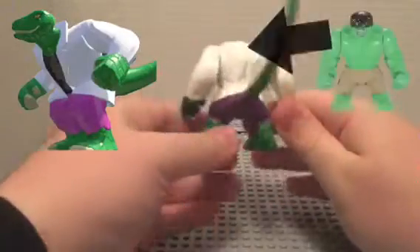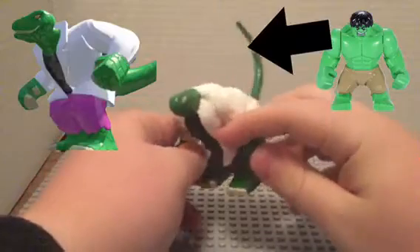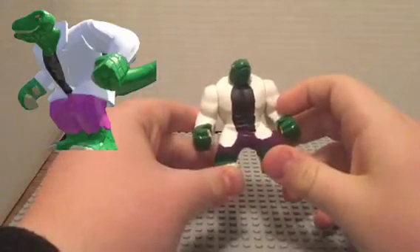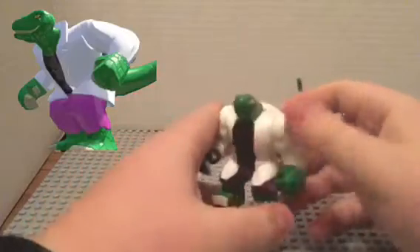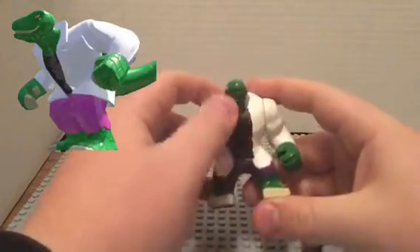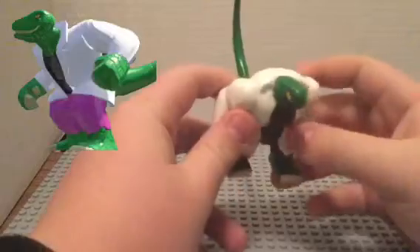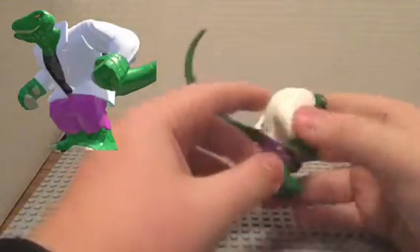Just to give you a view of him — take Hulk, cut his head off, and then build filler to make the Lizard head. Paint him all white; it covers easily. Then you can paint on the black for his shirt, the purple for his pants, and the green on his head.